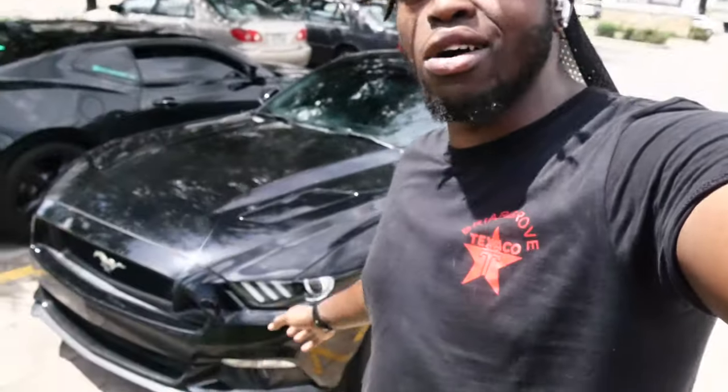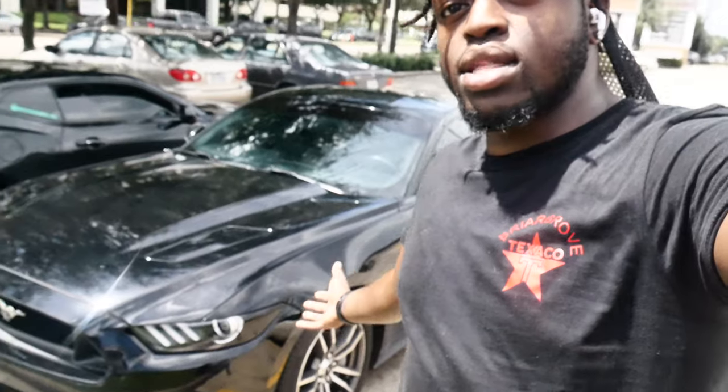All right, so there you guys have it. The amber side marker delete — I guess is what I'm going to go ahead and call this — is completely done on the Stang. I'm not even going to lie, it looks 10 times better in my personal opinion getting rid of that tacky old amber side marker and just going clean and sleek with the full blackout.